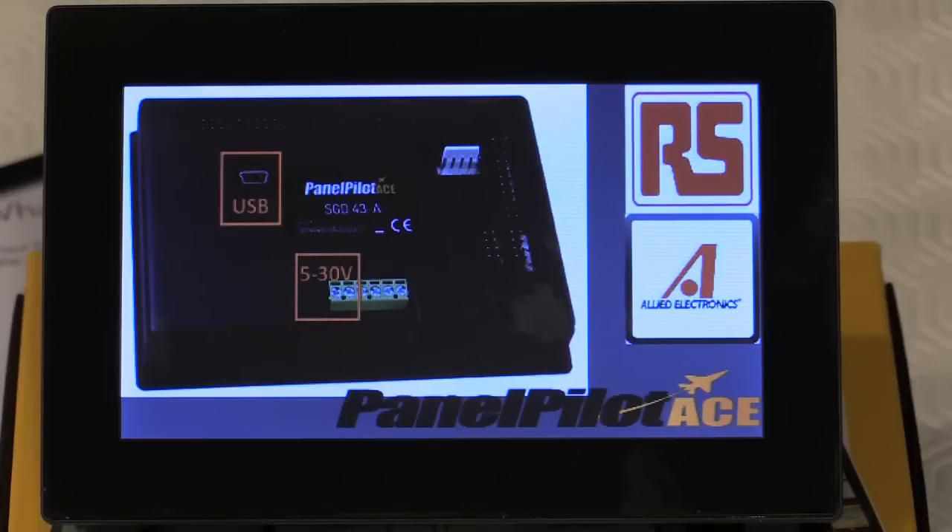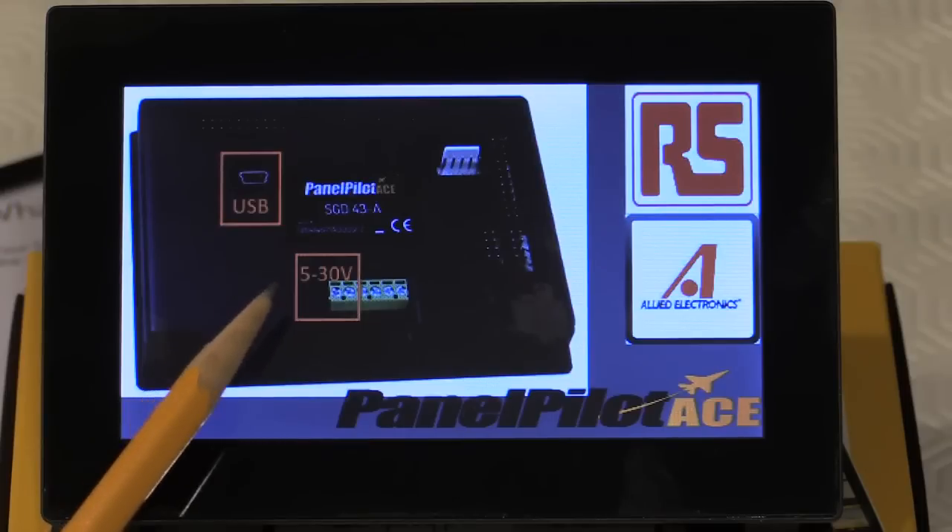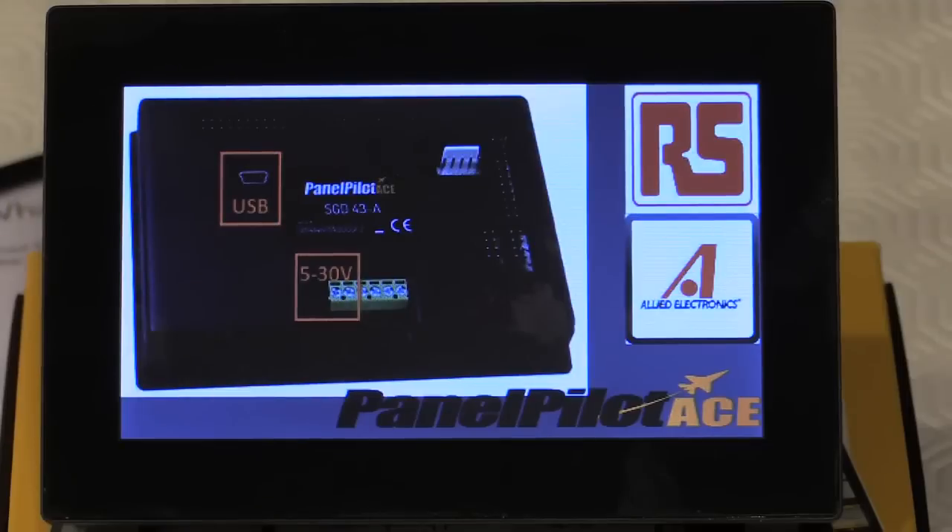Powering the PanelPilot ACE couldn't be simpler — it supports both a USB interface at 5 volts and a 5 to 30 volt input via two screw terminals. When programming, only the USB connection to the PC is required, which will both provide the power as well as the programming interface for uploading your applications and displays.